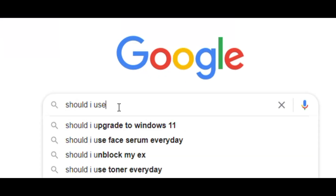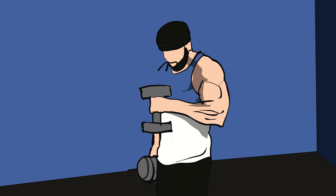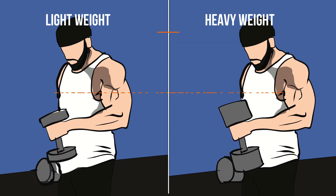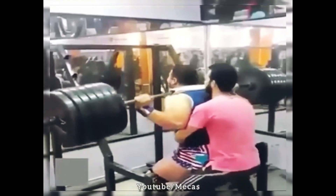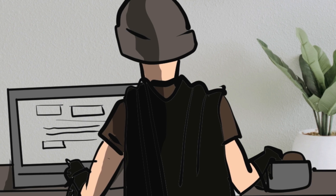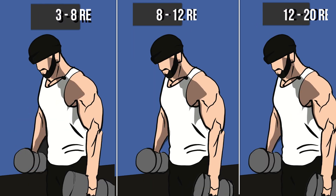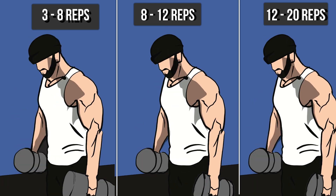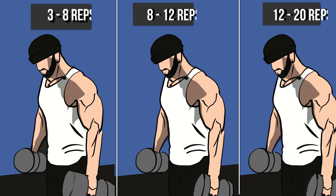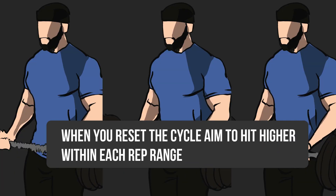With all this information in mind, how do you personally train to elicit more muscle growth and maximize results? Basically, to achieve muscle growth with lightweight as with heavy to moderate weight, you need to sustain equal intensity or volume — enough weight, reps, and sets to take you to failure. This is achieved through periodization: switching your rep ranges every three to four weeks. For instance, start with heavy weight hitting failure at three to eight reps, then shift to a lighter weight hitting failure at eight to twelve reps, then an even lighter weight hitting failure at twelve to twenty reps. When you reset the cycle, aim to hit higher reps than before within each rep range.